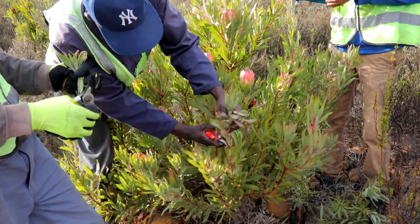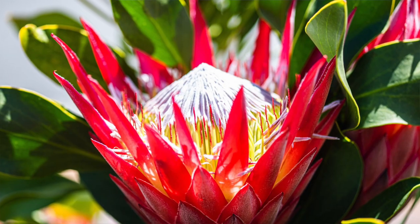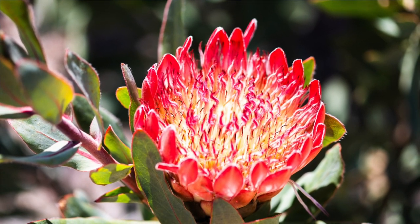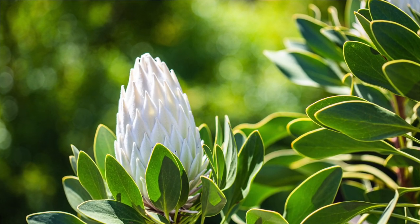Good morning on this bright and crispy winter's day. One of the newer projects we're trying is to take protea cuttings. A lot of people know proteas as proteas, but remembering that the Proteaceae — the protea family — actually consists of a number of species: proteas, leucodendrons, leucospermums, and all that sort of thing.